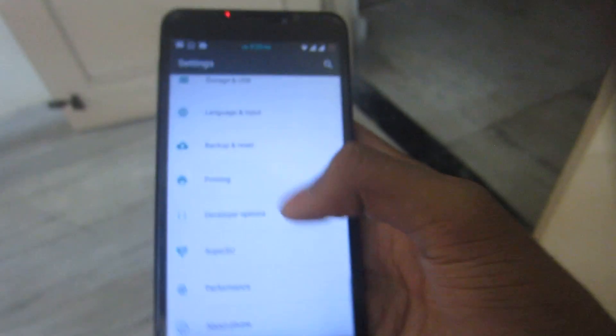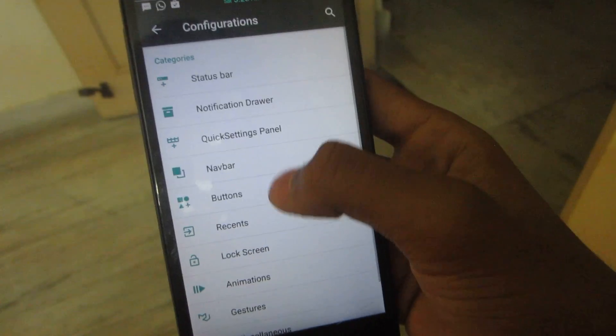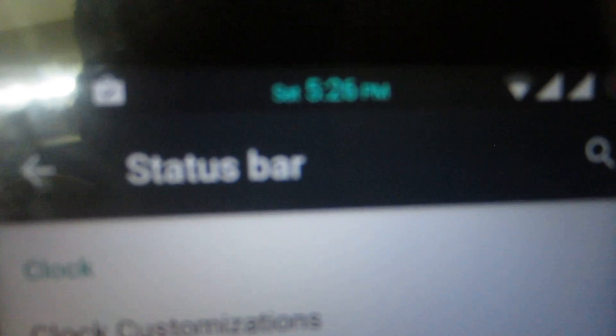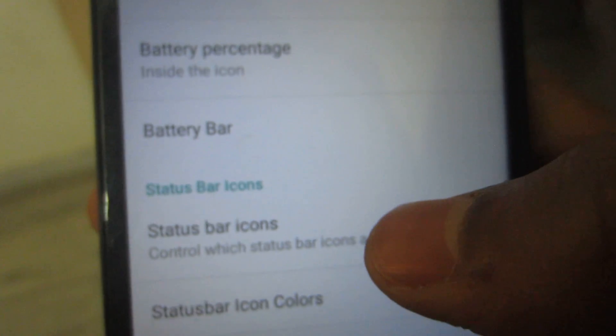Now let me take you through the features one by one. It has all the basic things — Wi-Fi, Bluetooth, SIM cards, etc. Going into the status bar, you can customize your clock. I've changed my clock color and placed it in the center with PM and day displayed. We even have a battery bar on the top.